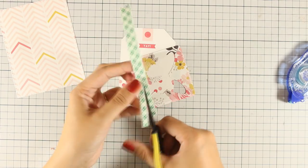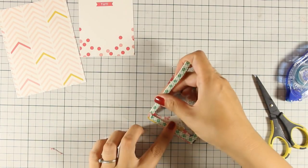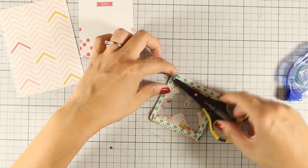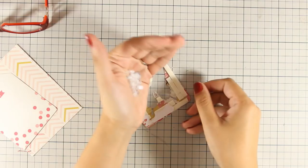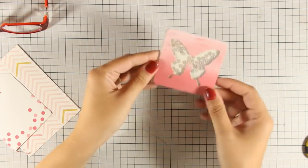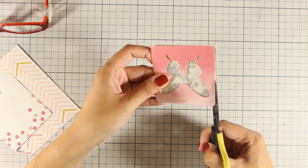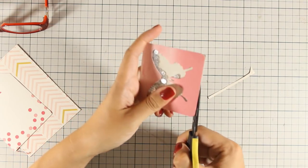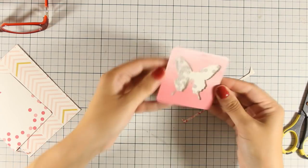I am using some foam tape at the back to go all around the butterfly to create my shaker card box, making sure that once I add my sequins inside, nothing is going to move and fall outside of my box. I am going to add some silver sequins and cover everything with a piece of paper. Here is my shaker window — I am using my scissors to cut out whatever sticks out from the paper, and now I am ready to stick this shaker element on top of my tag.